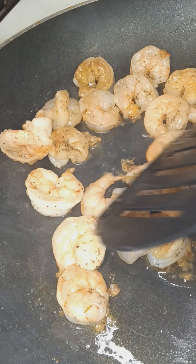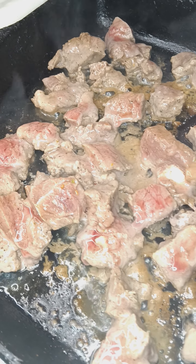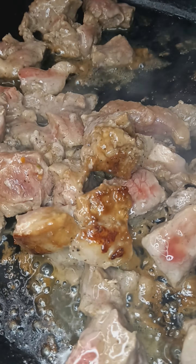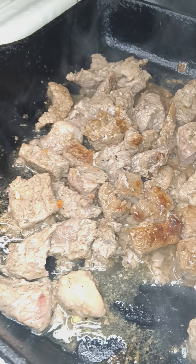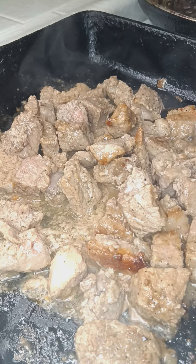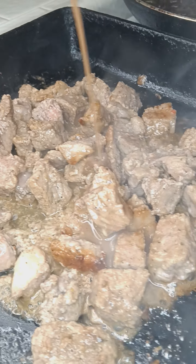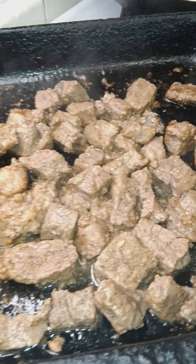Save the marinade for the other side when you flip them. Shrimp — those are about ready. The steak, we're going to flip over right now. Yeah, that's what I'm looking for right there. We're about to combine it — that's the marinade, the last of it. About to combine everything.